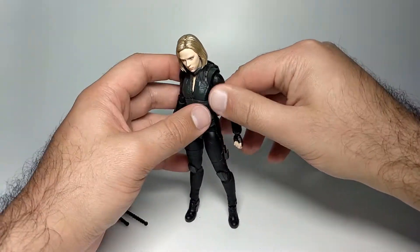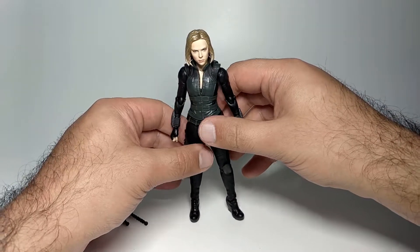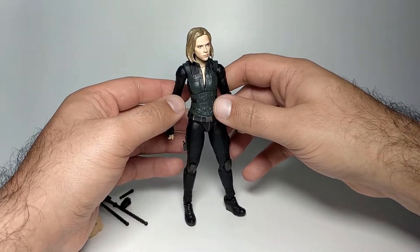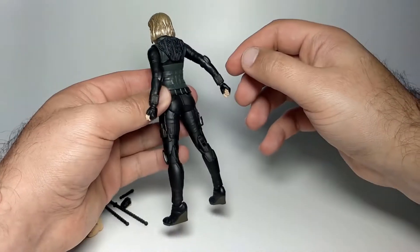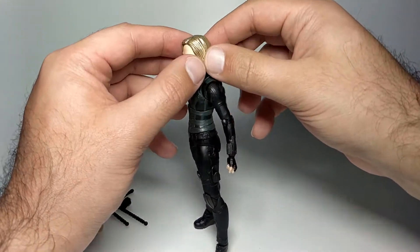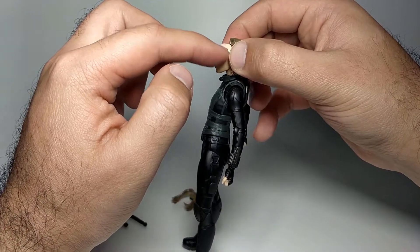That's the full articulation for Black Widow. It's a pretty simple figure overall, but I actually like it — simple can be quite good. I just wish she came with a gun or a knife, but otherwise I think it looks good.